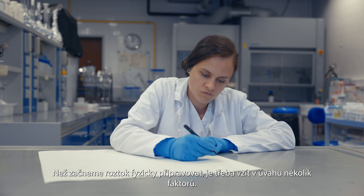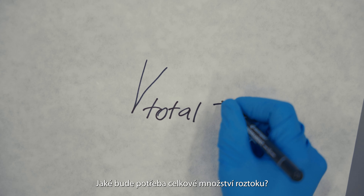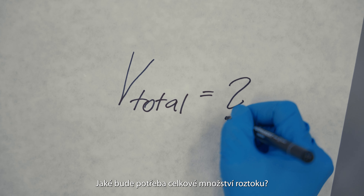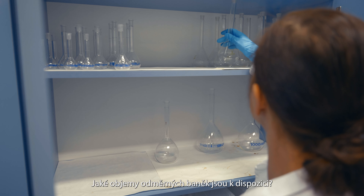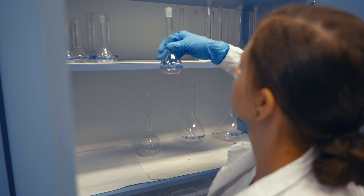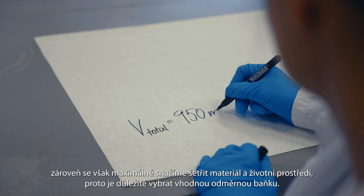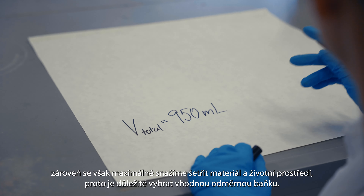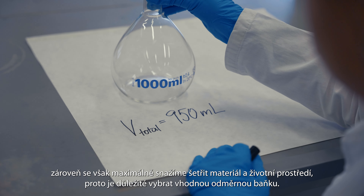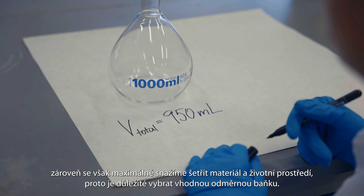There are several factors to consider before physically preparing the solution: what is the total amount of solution needed, and what volumes of volumetric flasks are available? Always prepare a little more solution than you will need. At the same time, we do our best to save materials and the environment, so it is important to choose a suitable volumetric flask.